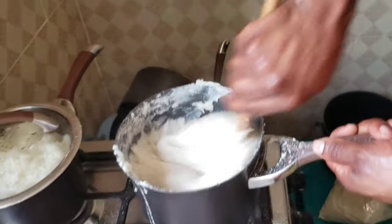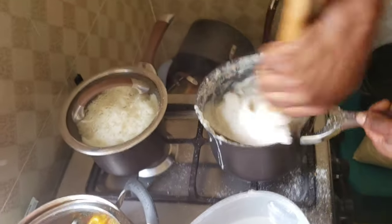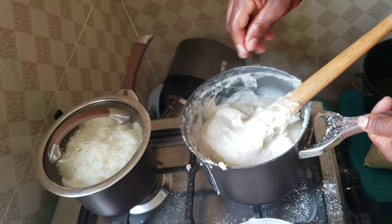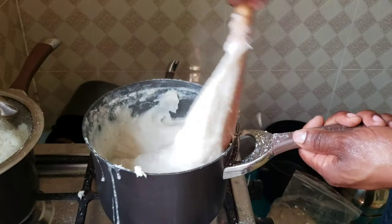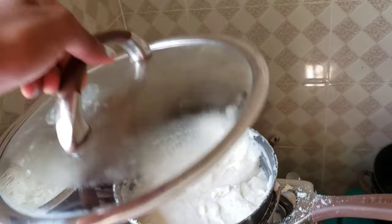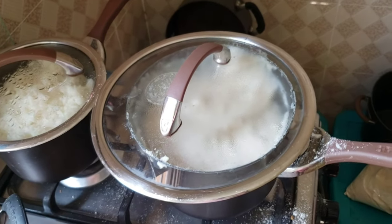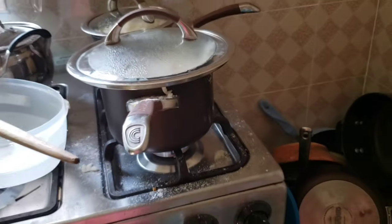You need big muscles to be able to cook this thing! What we're doing now is covering it for a few minutes — maybe five minutes — and we'll let it cook a bit and then finish it up.